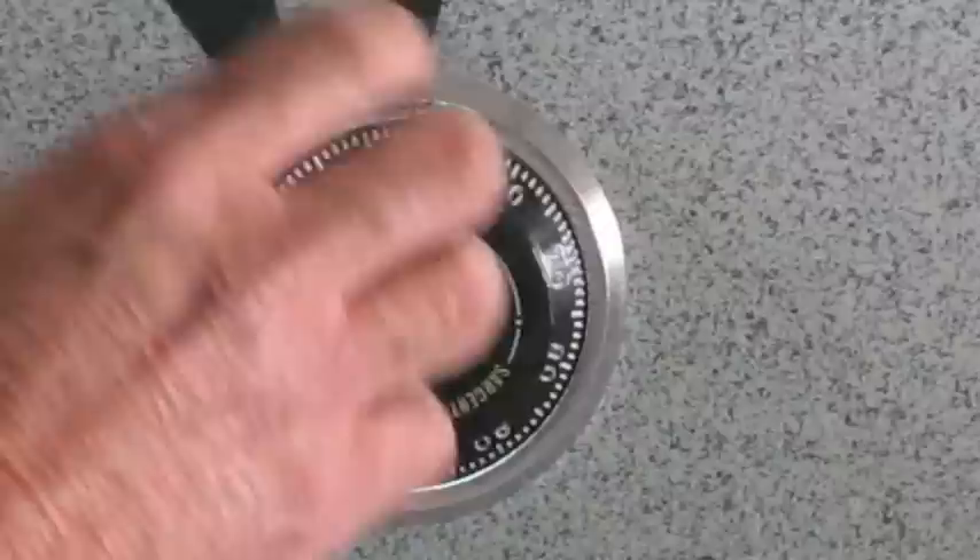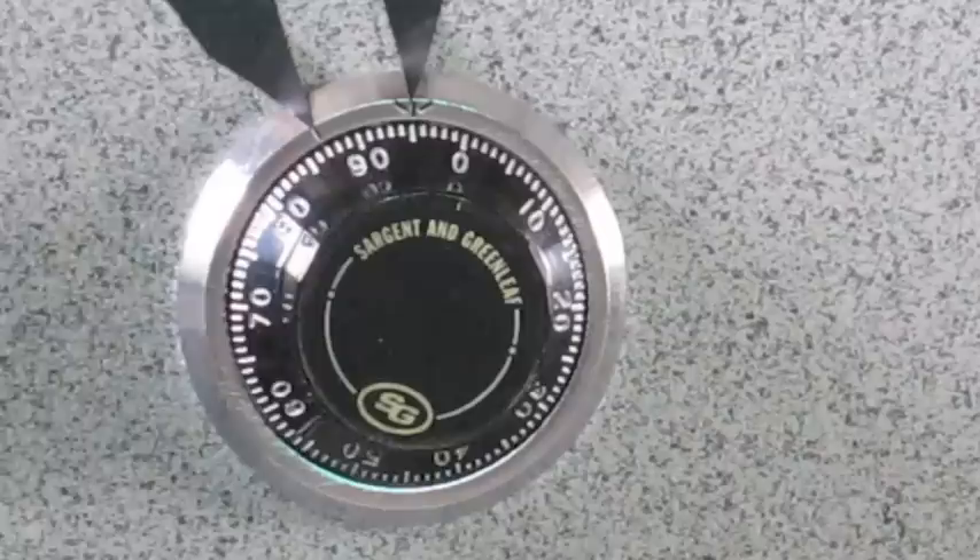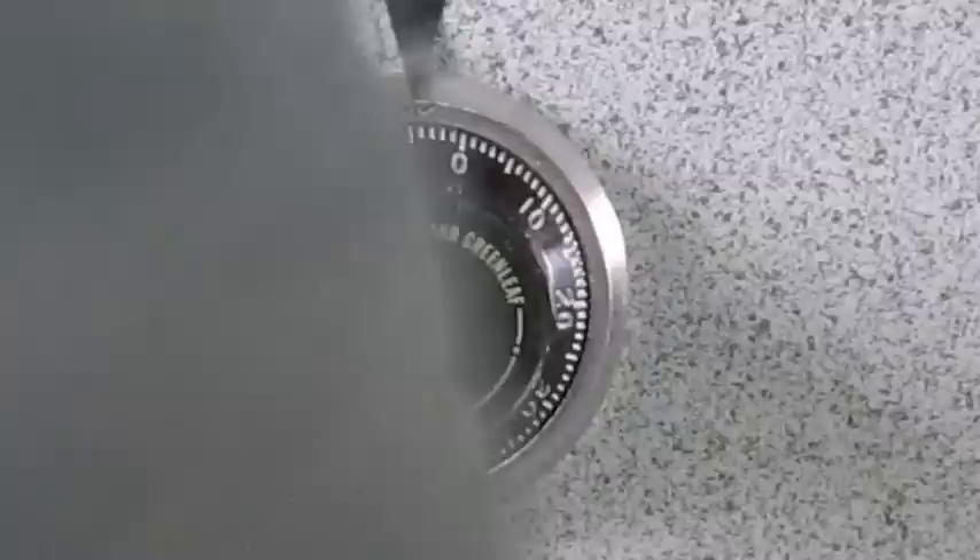Your basic combination is complete at this time. Turn the dial to the right as far as it will go. It should stop between 95 and 85, and it will stop dead. On most of the Sturdy safes it will be 85. The black dials tend to be 95. The safe is now unlocked.